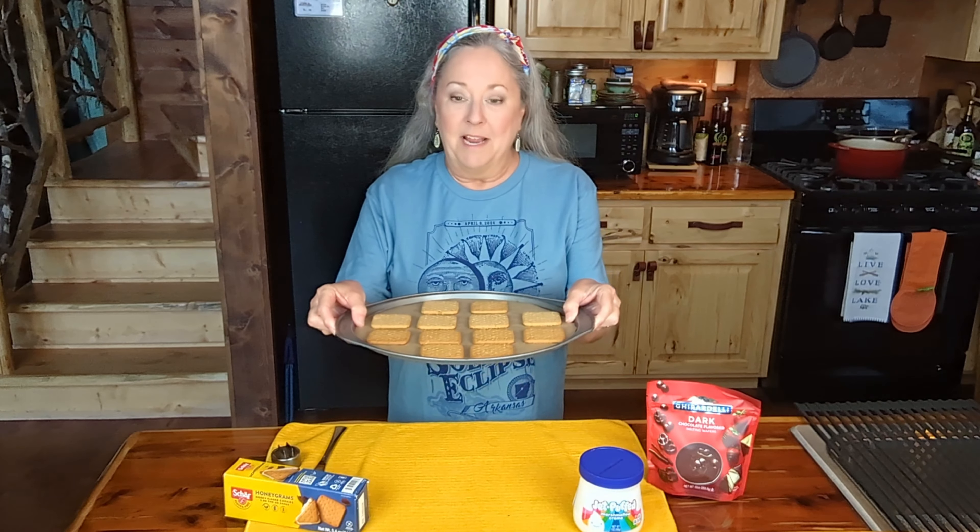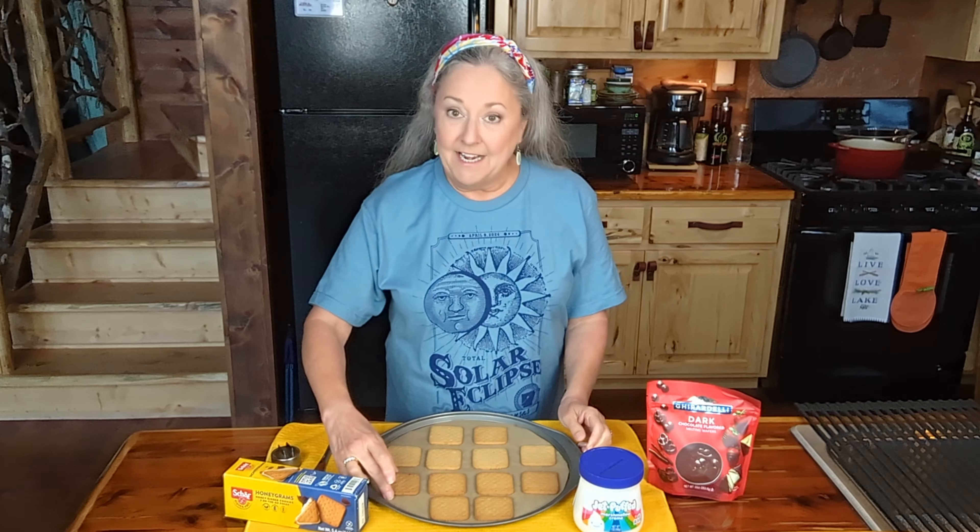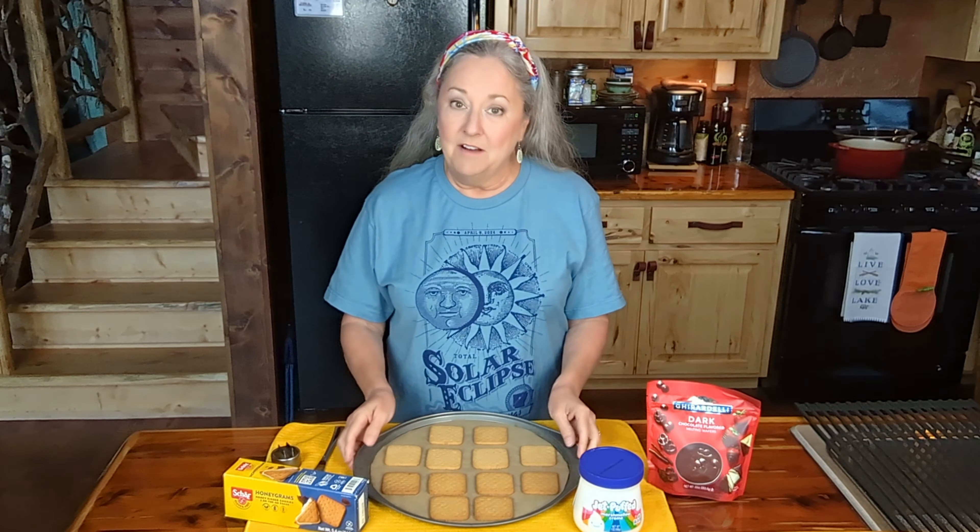I've got my little baking dish here, and I have these little graham crackers laid out on it. I've got my oven preheated to 350. I'm going to put these in the oven for five minutes, and then I'm going to bring them out and show you what we're going to do next. So going off to the oven.